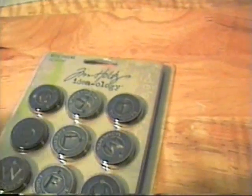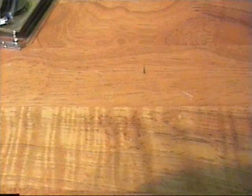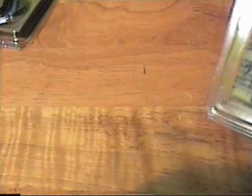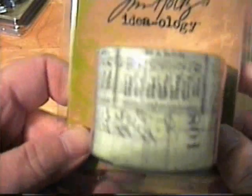I ordered the muse tokens and the circle clasps — I think I ordered two of those. I also ordered different tissue tapes. This one is called Marketplace, and this one is Symphony — I love the music notes on that one. This one is called Traveler, and then I ordered Nostalgic — oh, this one's cool, very nice.